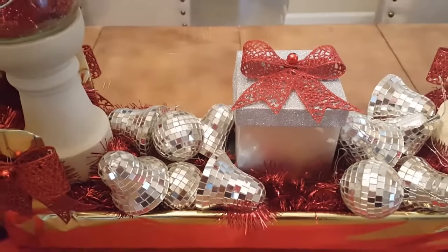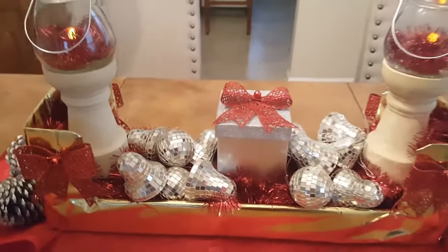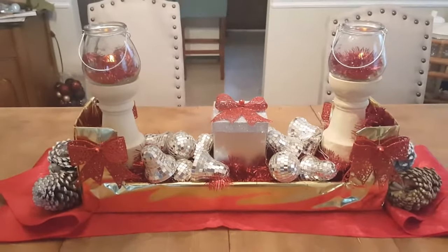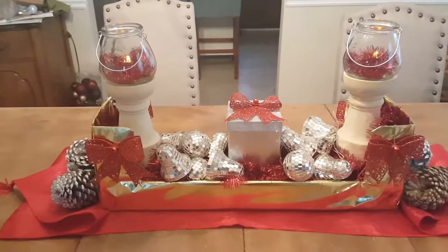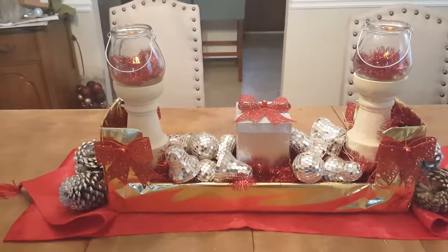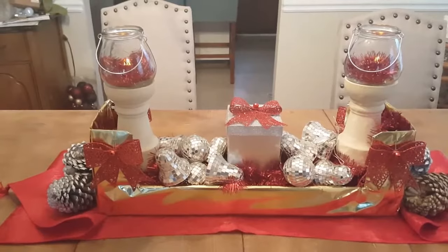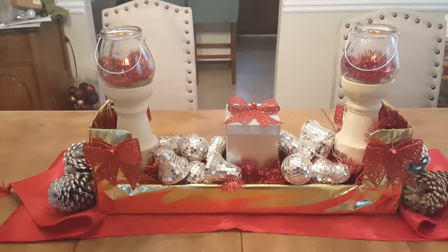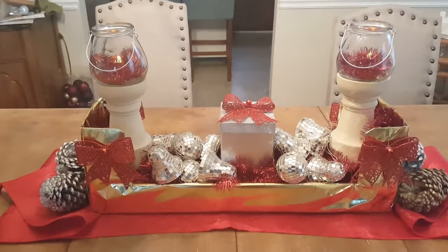I put some red tinsel garland inside the bottom. I put some paper in there to give it a little height and then I covered it up with the garland. Then I put my rustic pillar candle holders inside the box and I was a little unsure at first about how I would feel with the glam, the bling and the rustic. But you guys — is this being pulled off or what?